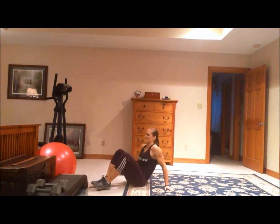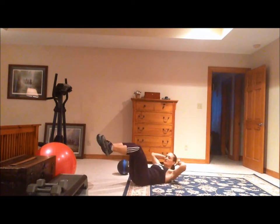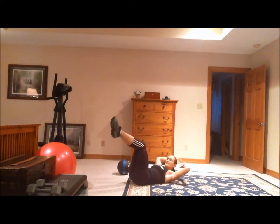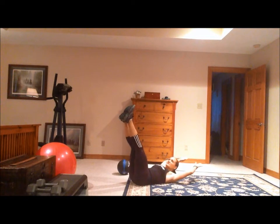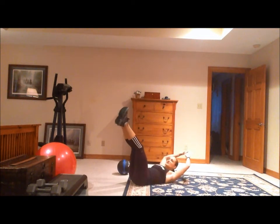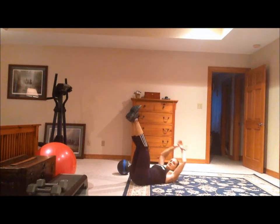This is the reverse curl toe touch. You start out doing the reverse curl, which looks like this, but you add the element of a toe touch. At the same time as you're doing the curl up, you reach up and touch your fingertips to your toes, or as high as you can get.